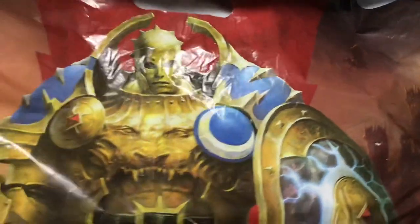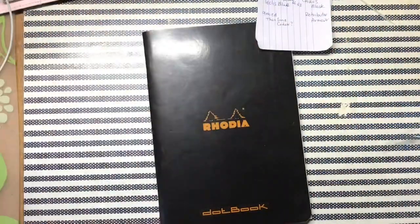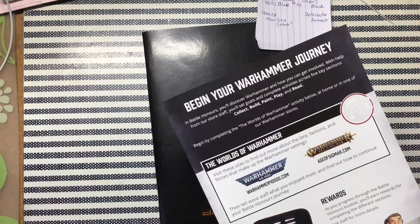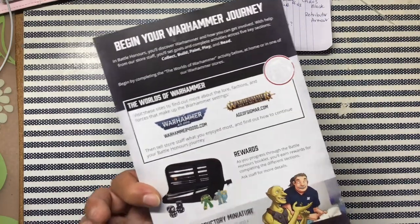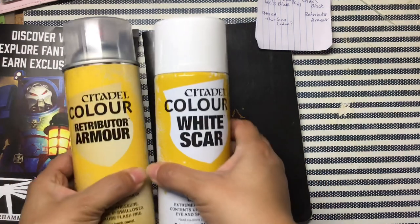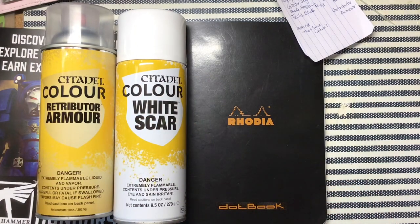It cost me a pretty penny. There's the bag — took a picture of it for the thumbnail. He gave me that as well as this little pamphlet that you get. Their hours are so weird, so I don't know if I'm ever going to get there.